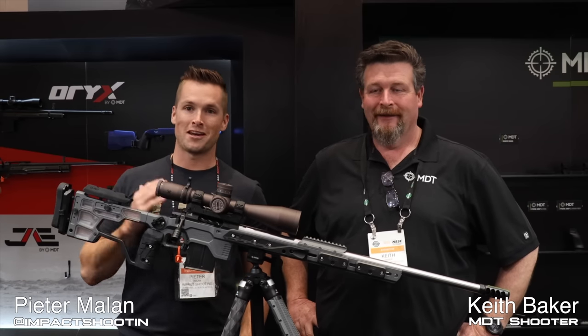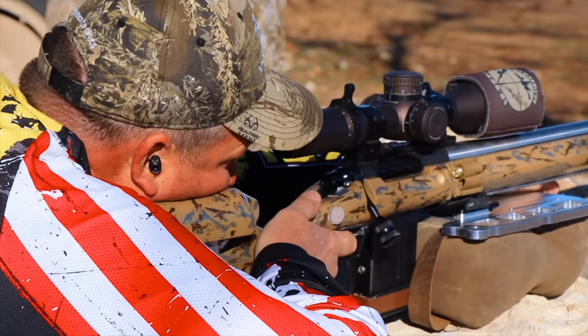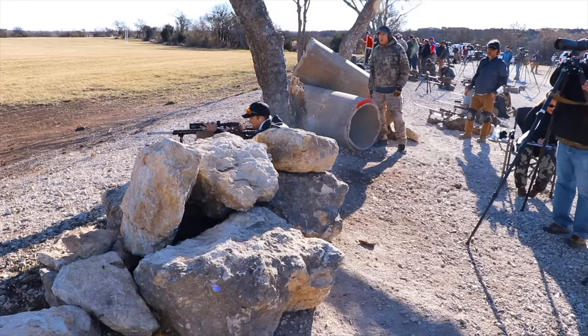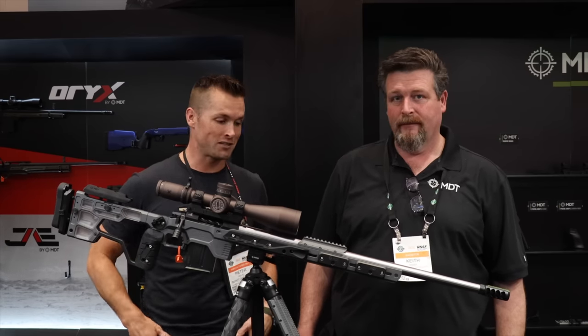Welcome back to the channel. We are here with Keith Baker. Keith and I go way back — we shot in 2017 in Texas. We shot the Precision Rifle Series Finale. I learned a ton from Keith. Keith's been involved developing the new ACC, and I wanted to do this interview with Keith because he's actually shot this thing. So Keith, take us through it.